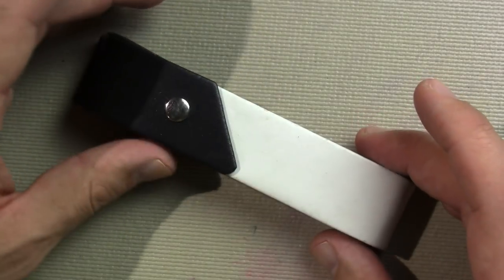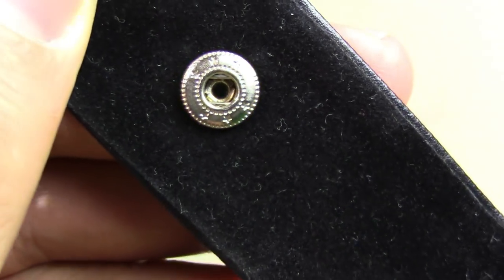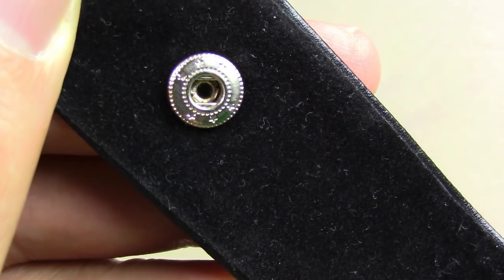And when it arrived, it arrived in this rather nice case — a leather case, or pleather possibly. I was kind of hoping there'd be some branding there, but I guess not.